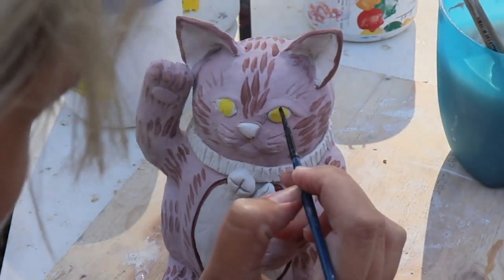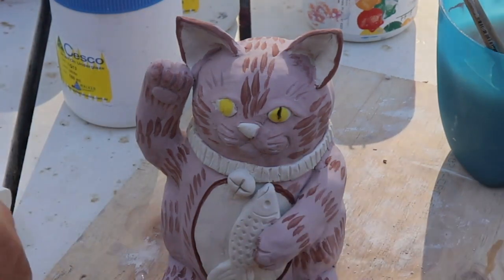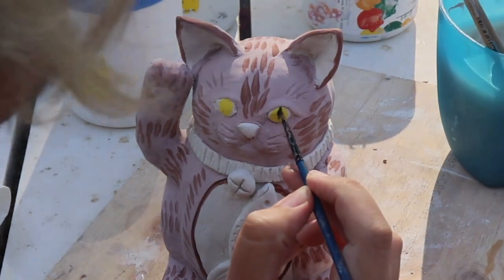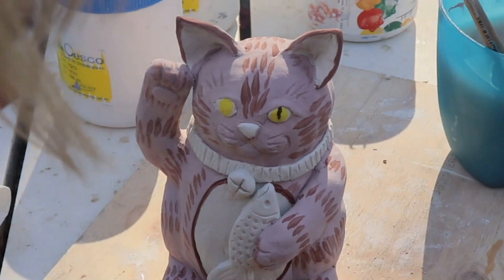Next up I'm getting the black and carefully painting two pupils on top of the yellow. If you haven't gazed into a cat's eyes recently and can't remember what they look like, you can always look one up online before you do your next painting or sculpture of a cat.